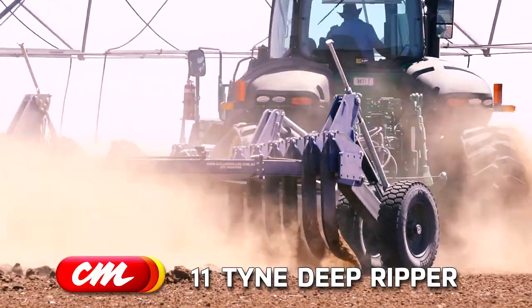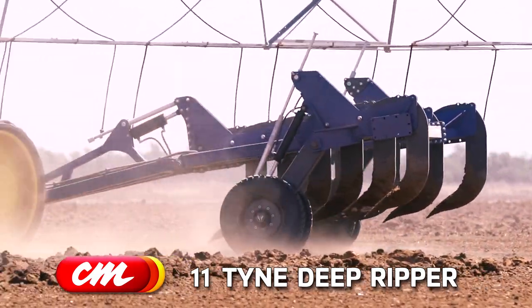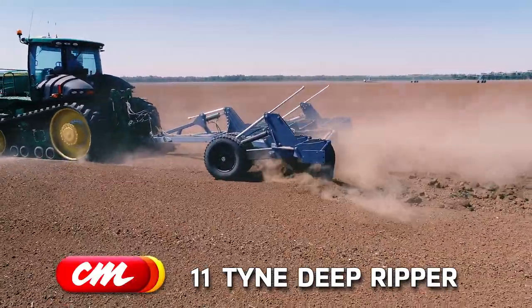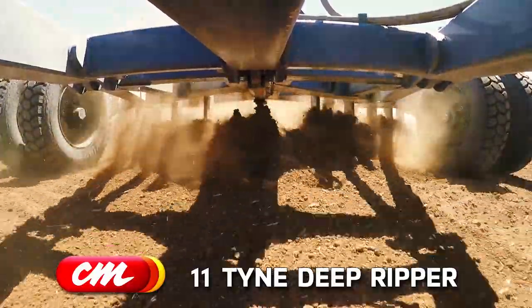It has very good clearance, so if you've got any sticks or stubble that you're dragging when you go to turn around, it'll let them go. We're ripping at about 600mm deep here and there's still plenty of height between the frame and the ground, so there's plenty of clearance for flow as well.